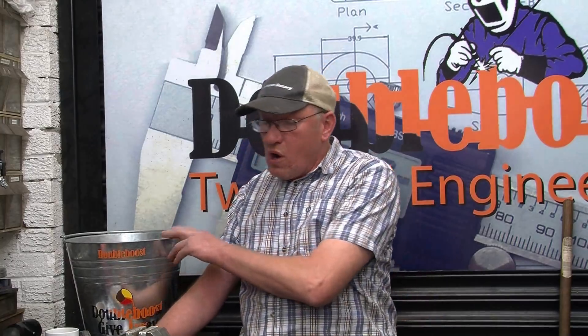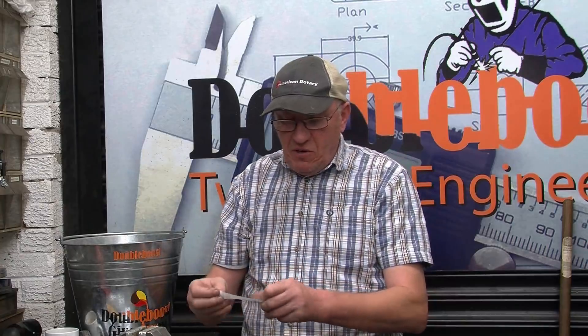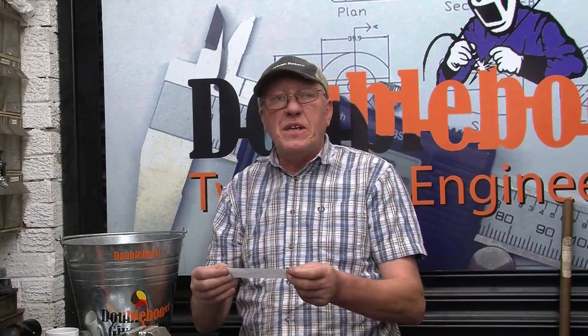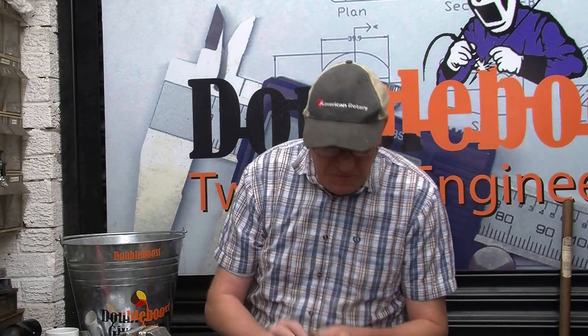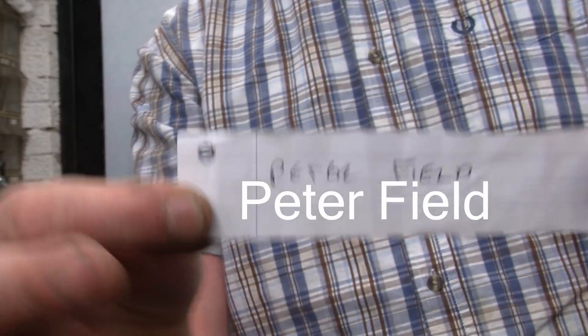First thing I'm going to do is draw for the set of 12mm taps from last week. I'm here by myself so I'll have a good forage around. I think 30 or 40 names went in this week. The name I've got is Peter Field. Peter, all you've got to do is send me an email with your address and I'll get those in the post as soon as I possibly can.